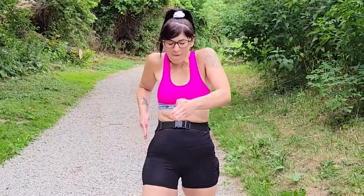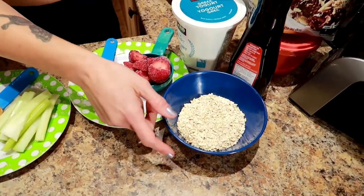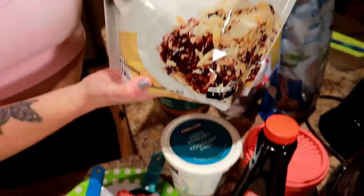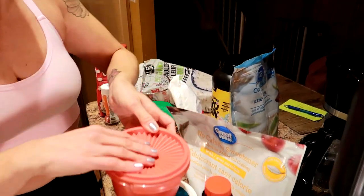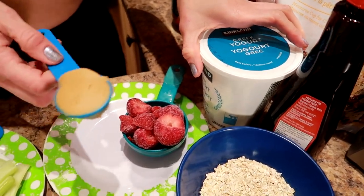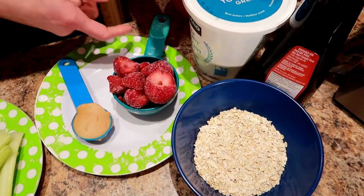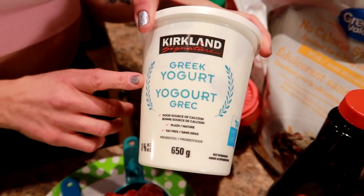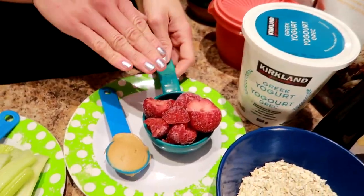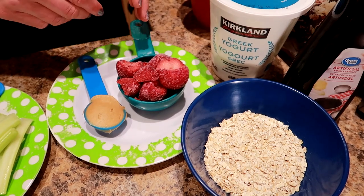Let's start with breakfast. Half a cup of oatmeal — that's the quick oats from Great Value — mixed with half a cup of water. I throw in a pinch of zero calorie sweetener and about half a teaspoon of ground cinnamon. Microwave it until you like it. Then I have a tablespoon of peanut butter — this is the Kraft Smooth peanut butter — and I like to mix it in when it's warm. On the side, I have half a cup of plain fat-free Greek yogurt flavored with a teaspoon of vanilla extract and a teaspoon of low calorie sweetener, topped with half a cup of frozen berries, usually strawberries. I like to thaw them overnight or in the microwave so the juice flavors the yogurt even more.